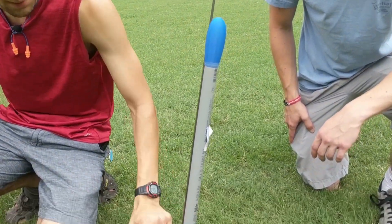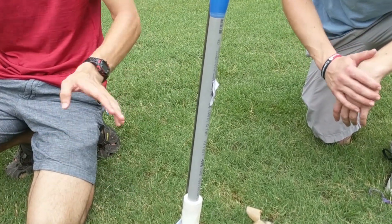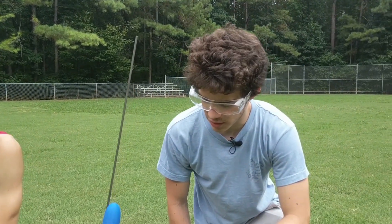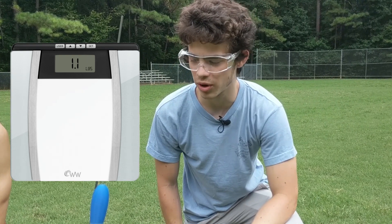Our nose cone and fins are all 3D printed, courtesy of our school's 3D printer. But the entire rest of the rocket is just built using basically PVC and anything you find at Lowe's. It comes in at a final weight of just under 500 grams, or about 1.1 pounds.